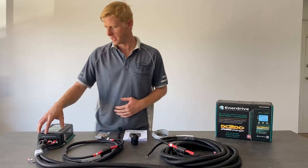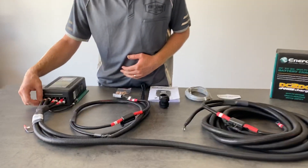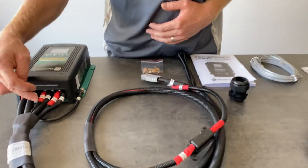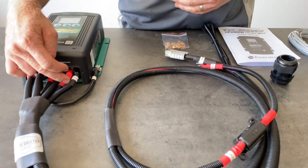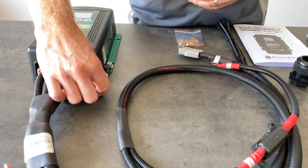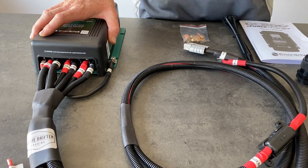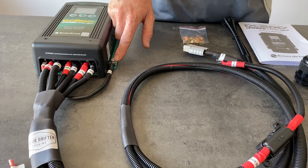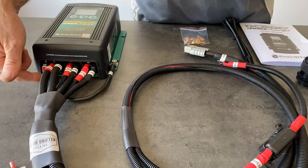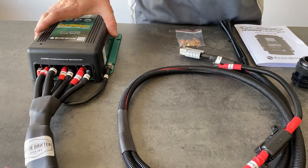Starting from the connections at the front of the charger — they're all labeled. We've got a battery input cable, a solar input, and a battery output. We've also got an earth cable connected. If the charger wasn't being mounted to the steel chassis of the vehicle or the canopy wall, it's recommended to use this earth cable to link it to the battery input earth, which earths the case of the unit.